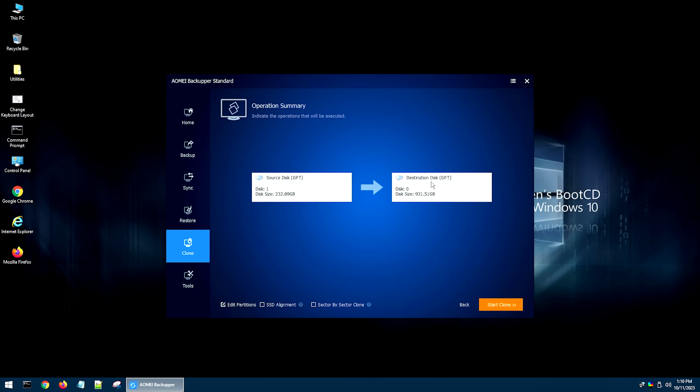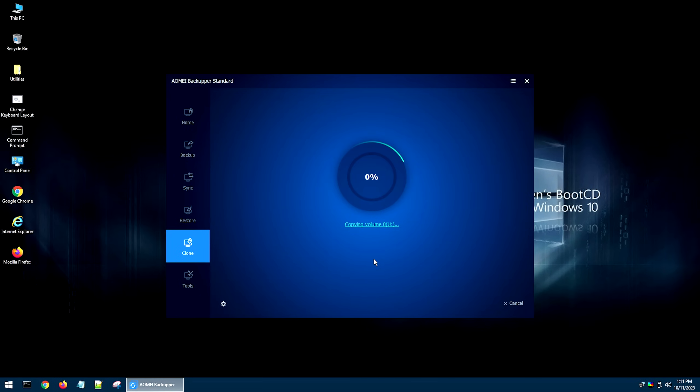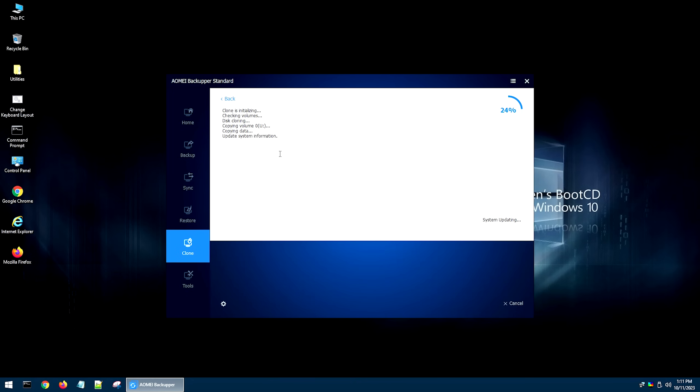Hit OK and you'll see your source disk and destination disk listed, giving you one more chance to verify everything is correct before you start cloning. Keep in mind this program will also resize partitions if you're cloning from, say, a 1 terabyte to a 240 gig — I tested that and it does work, so you can clone a bigger drive to a smaller drive, which a lot of programs don't support. If your destination drive is an SSD, they recommend checking the SSD alignment option — I've done it both ways and don't see a difference, but they claim it makes it go faster. Once ready, go ahead and hit Start Clone. You can click the details link at the bottom to see exactly what's happening. This is going to take about 10 or 15 minutes to finish.